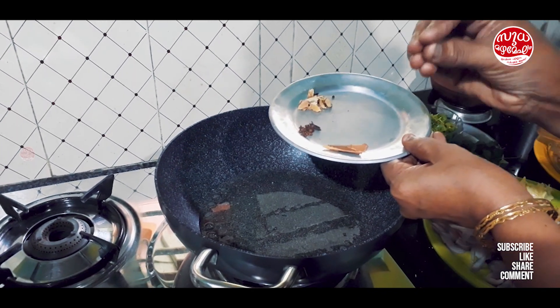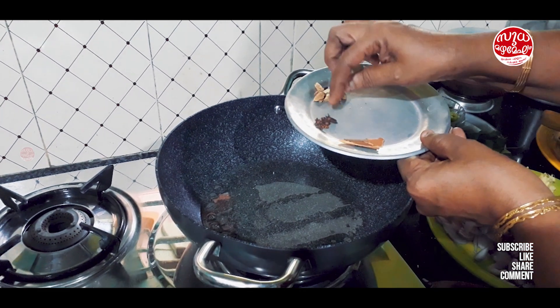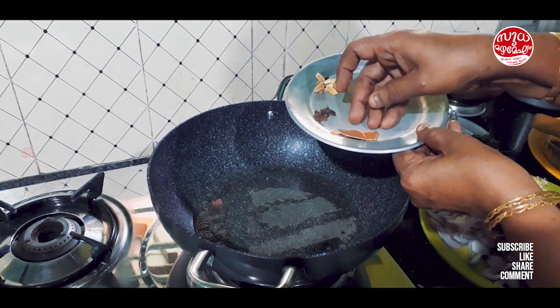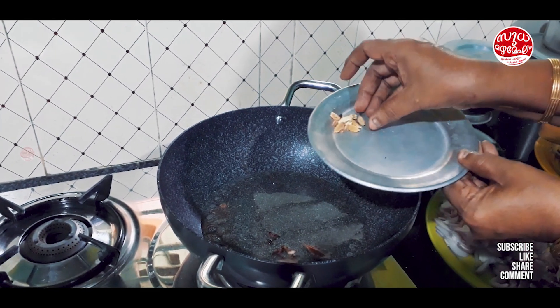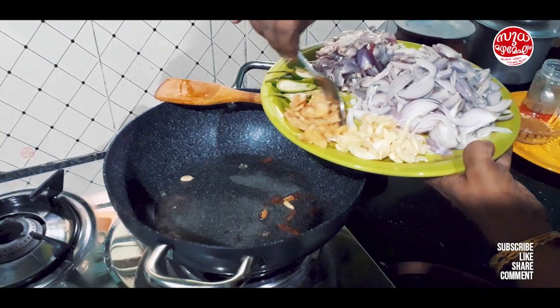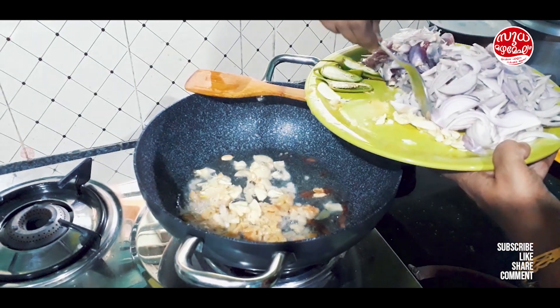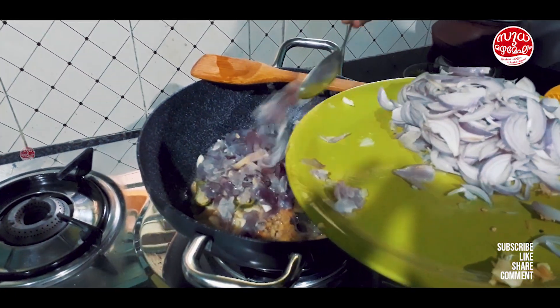I will add a little bit of sauce. Add 4 grams of sauce. Add a little bit of sauce. I will add 1 teaspoon of sauce.